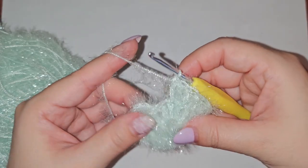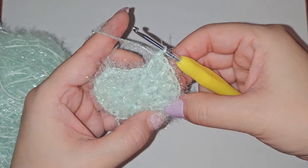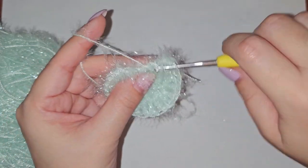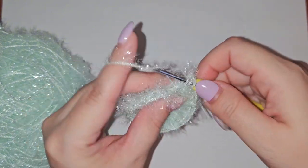We're reaching the end of row 2 now, with 2 more double crochets left in this last stitch — just counting to make sure. Once we finish those 2 double crochets, we'll also be doing a slip stitch into those first 2 chains that we did for the row.